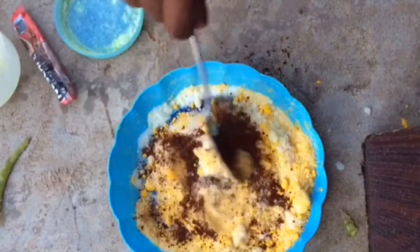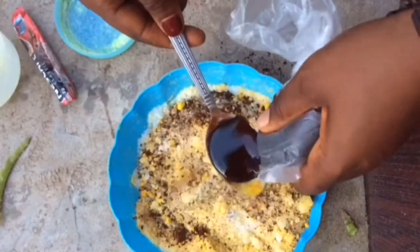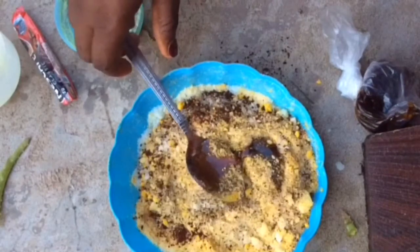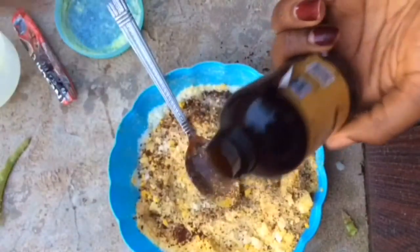So I'm adding black coffee. Black coffee is very great in smoothing out the skin, removing cellulite and fat, and it's a good antioxidant for the skin. Then I'm adding honey — I'm using two spoonfuls of honey. I used two spoonfuls but didn't show it in this video.